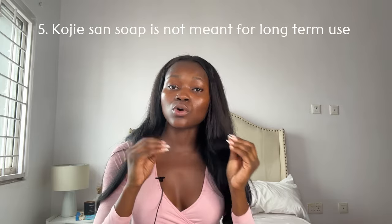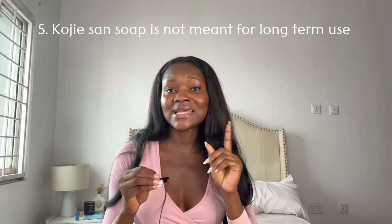My last point is that the Kojic acid soap is not a forever soap. Since it's meant to be used as a treatment soap, once you've treated your skin issues, you stop using it. It is not meant to be used for a long period of time — long-term continuous use can be very damaging to your skin. Some people use it for a period, then take a break of a few months to let their skin recover before going back. That is the right way to use it.